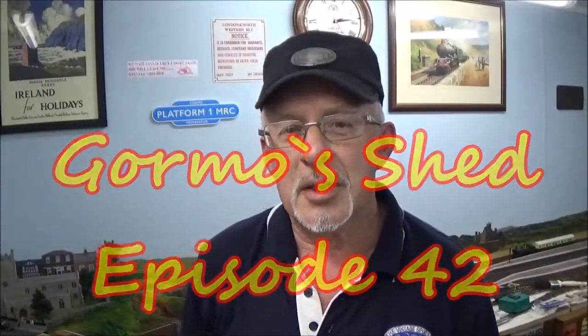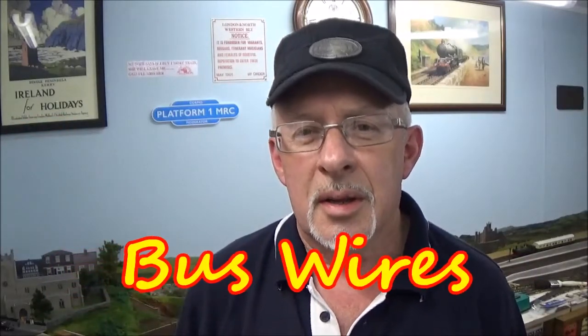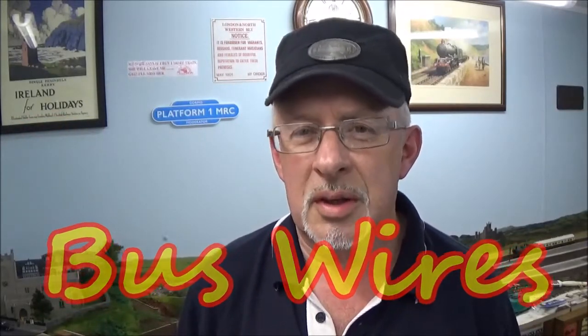G'day folks and welcome to Gormo Shed. This week we're talking about bus wires — the sort of bus wires that go under your layout. Not those sorts of buses — we're not interested in those. We're talking about bus wires.